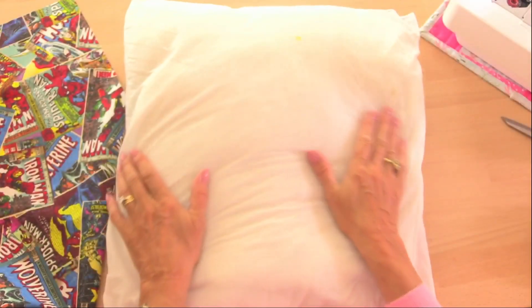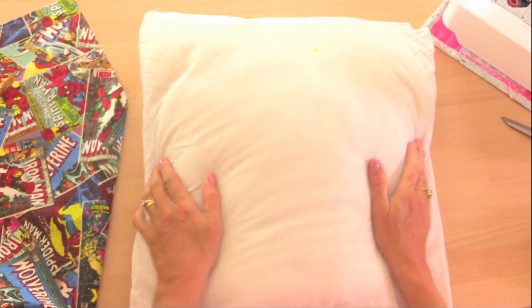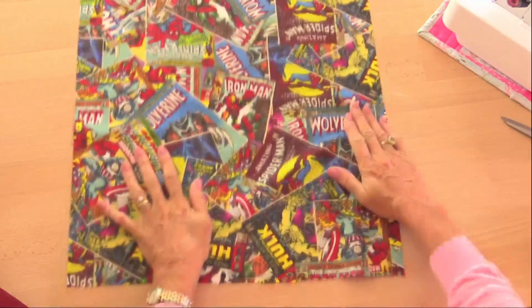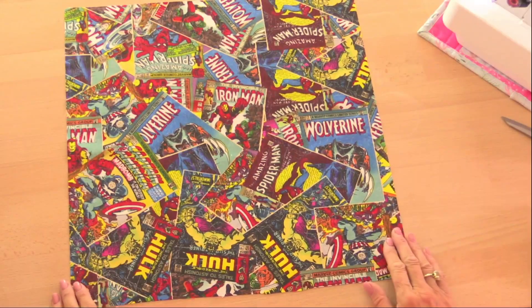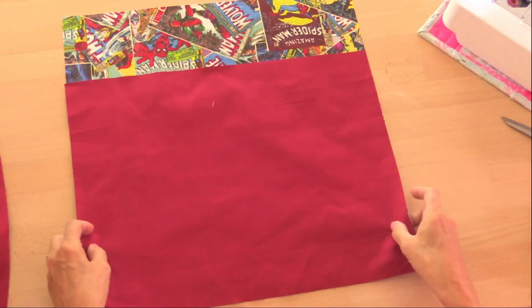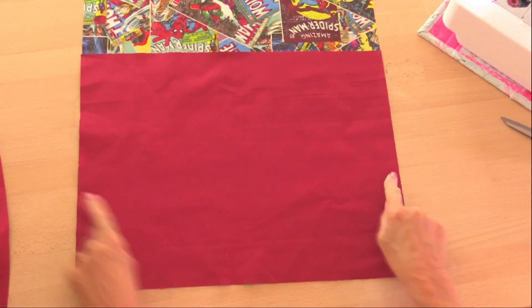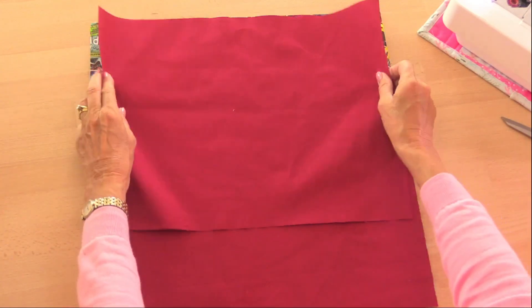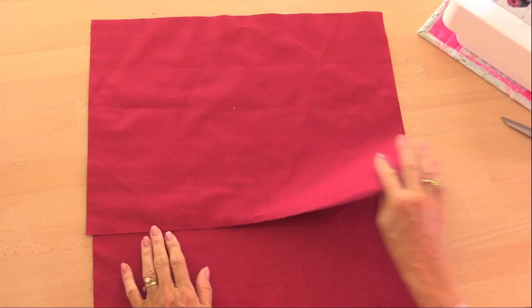This is my cushion pad and it measures 15 inches by 15 inches. I've cut a square of fabric for the cushion cover measuring 16 inches by 16 inches. Then I've cut two pieces of fabric for the back, which will overlap — these measure 16 inches across and 12 inches the other way. When I put those up to the edge of my front fabric you can see that they overlap, and that's where I'm going to put my cushion pad inside.